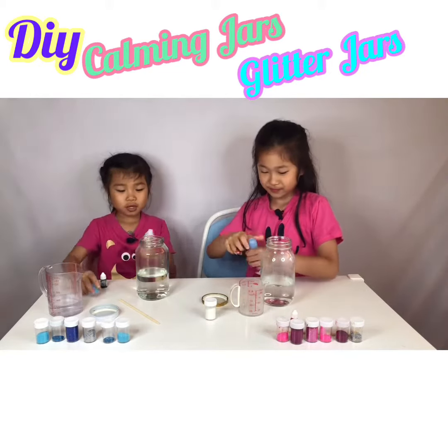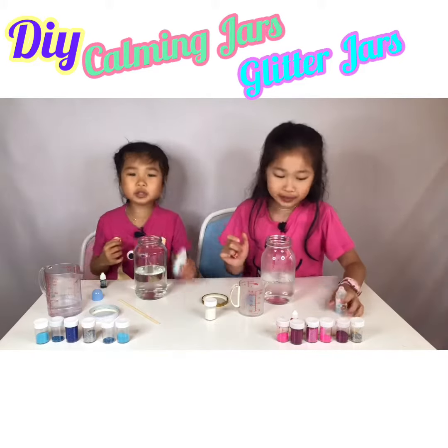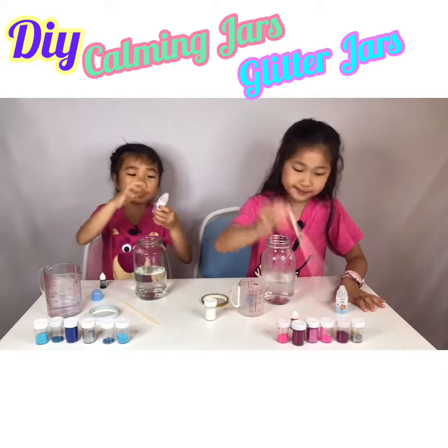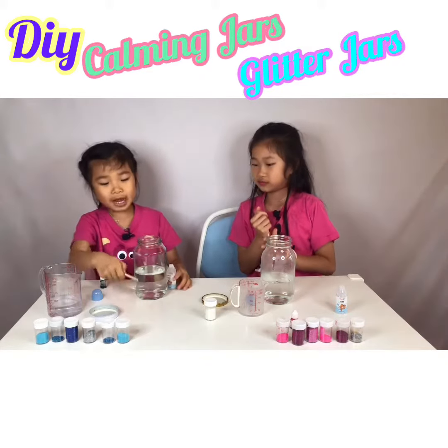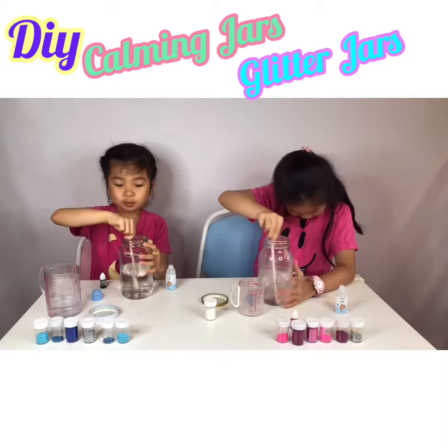Now we are going to put glue. We need to put the whole bottle of glue. So now we put the whole jar of glue. Now we can stir it — we need to stir it until it's smooth.